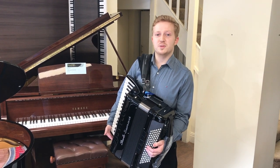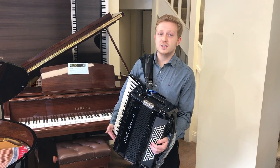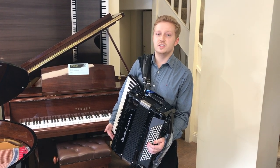Hi, this is Andrew from the Accordion Shop in Sunningdale. This is a video tutorial on how to pack up an accordion so it's ready for transport and doesn't get damaged in delivery.